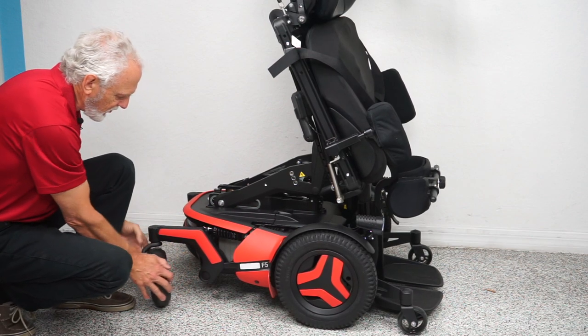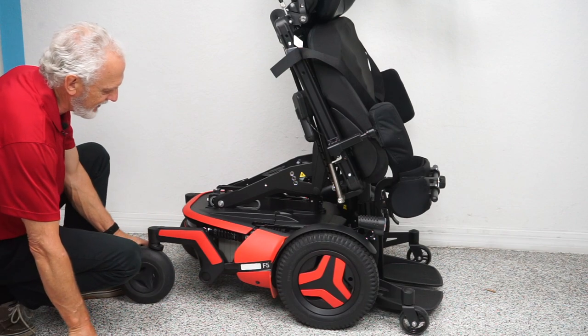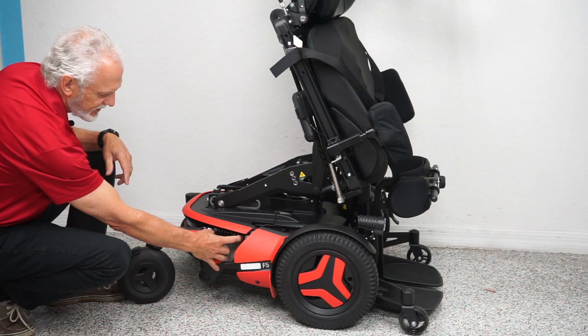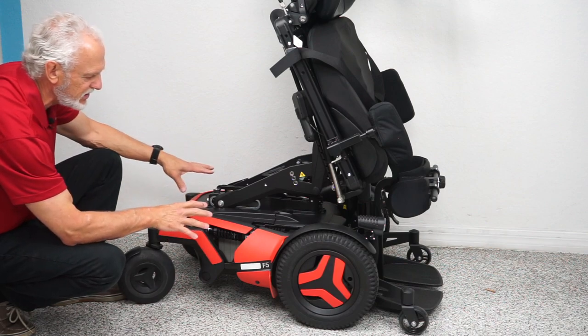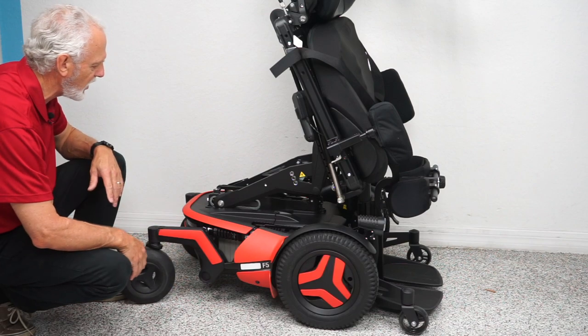You have caster wheels in the back. There's suspension here and here — look at the size of that suspension. It's adjustable by turning this ring, and you have four of these shocks around the chair. With the weight of the chair and the suspension, this is why it gives such a good ride — it's an incredibly soft ride.